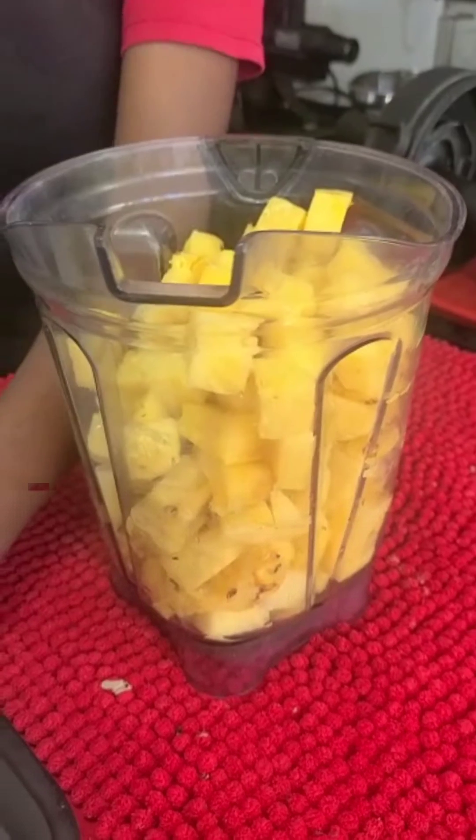You can either decide to blend the pineapple alone, or you can add some coconut water to it if you want to stretch it. Coconut water enhances it — it doesn't dilute it unlike normal water, which dilutes and would require adding sugar. We're not doing that.